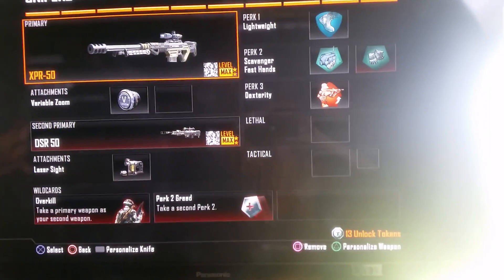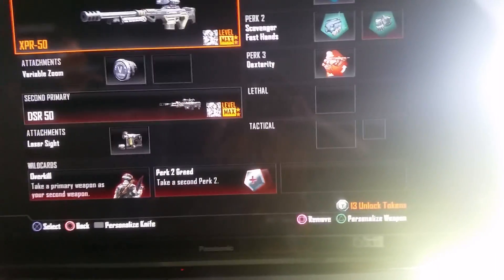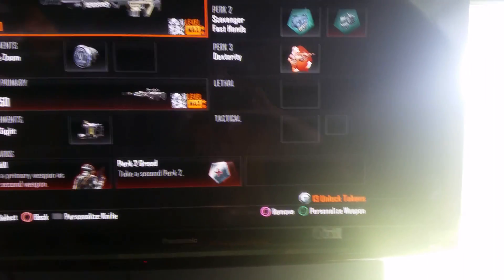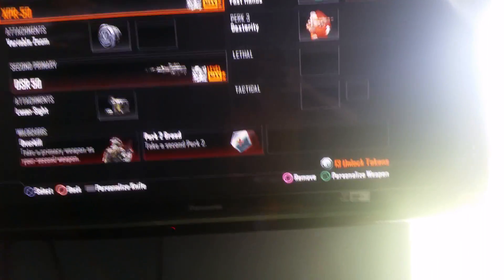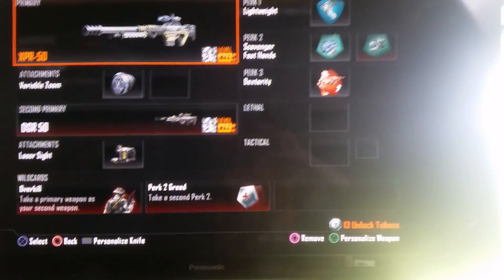Now you might be wondering, why do I run this class? Well, there's a game I played, and I was trying to figure out — hey, I don't need three attachments. If I do, then that's what I'm going to be doing, but this is what I ran for the first couple of games. Then I decided to change it up.